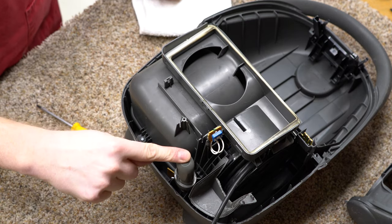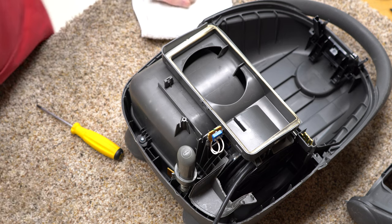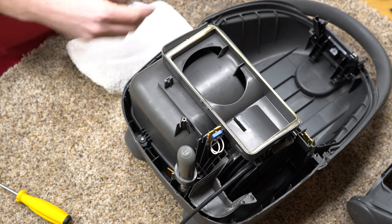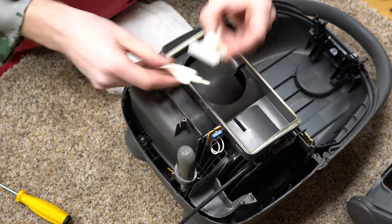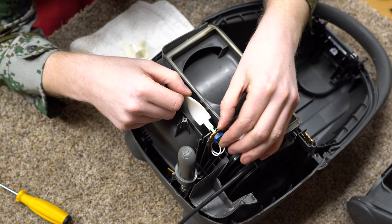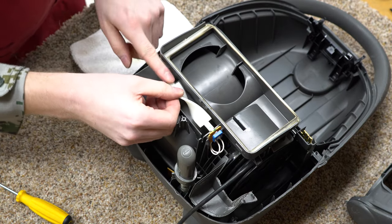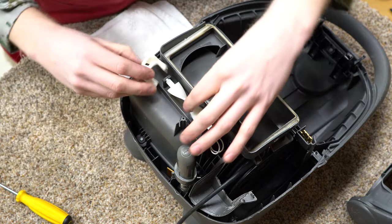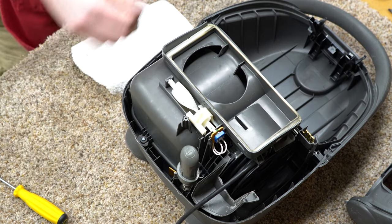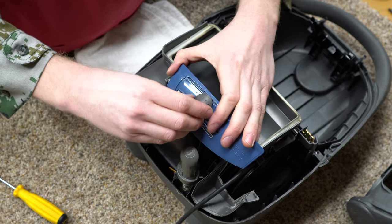I heard a click in the board. So let's get everything else back together. I notice I put green marks on everything so that the potentiometer was going back in the right place, for however the slider lines up.